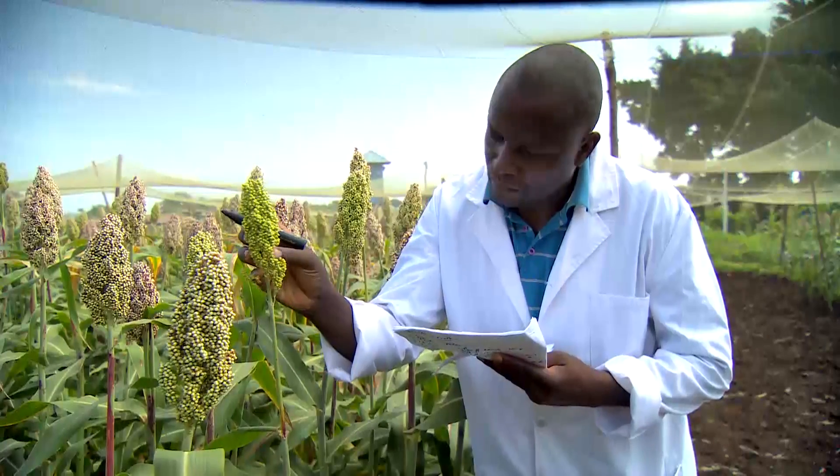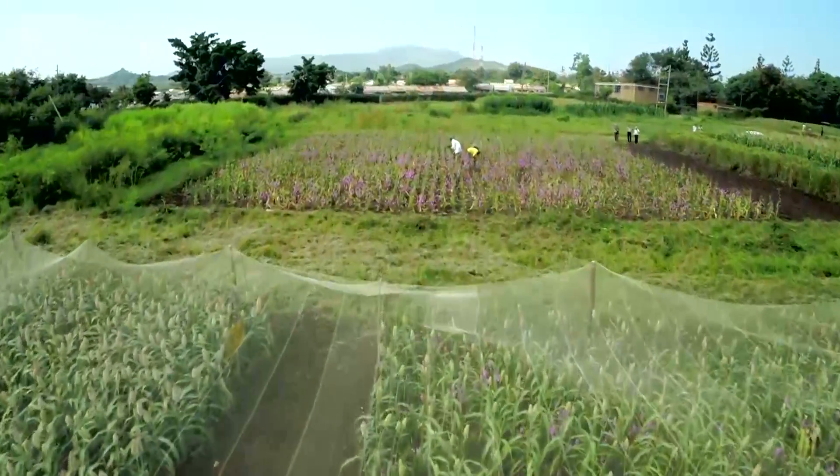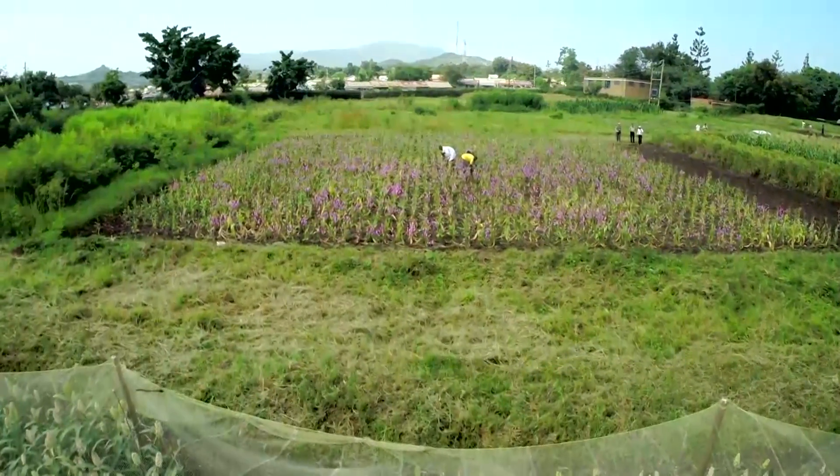So what are the biggest challenges facing push-pull today? The biggest challenge is producing sufficient quantities of desmodium seed, which are not being produced in East Africa by local seed companies. We are working with local seed companies and smallholder farmer groups to address this. The second challenge is climate change — with changing climate, the silver leaf desmodium and napier grass selected in the 1990s are not able to withstand longer droughts and hotter conditions.